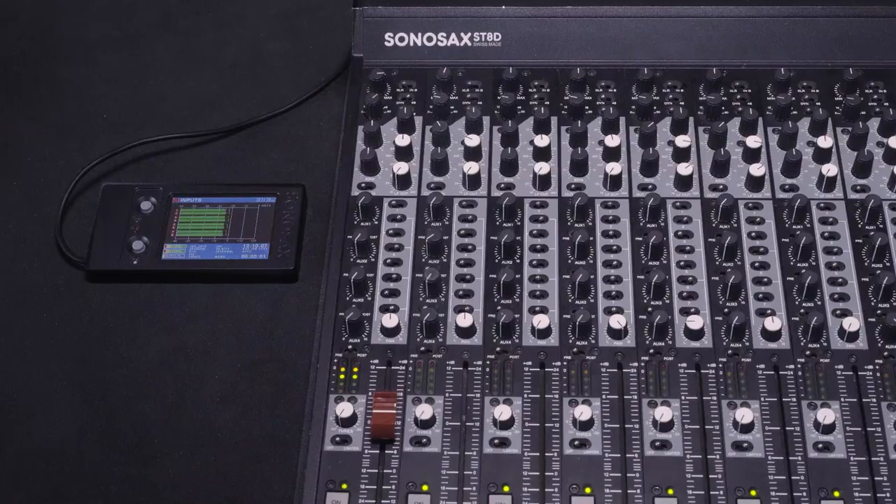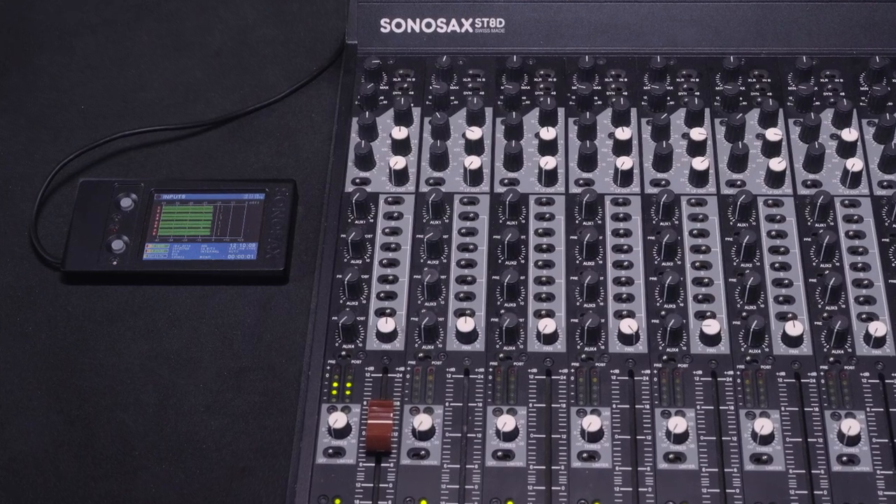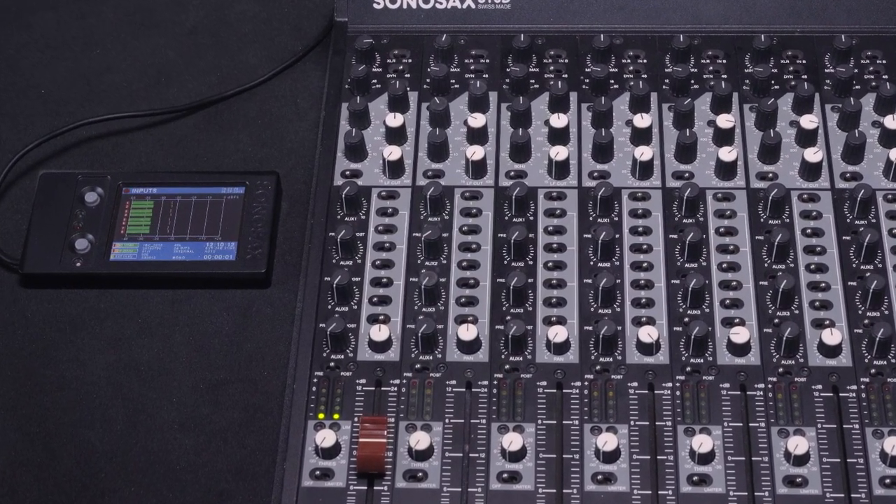So 1917 was shot using exactly this mixer and this configuration. Exactly.